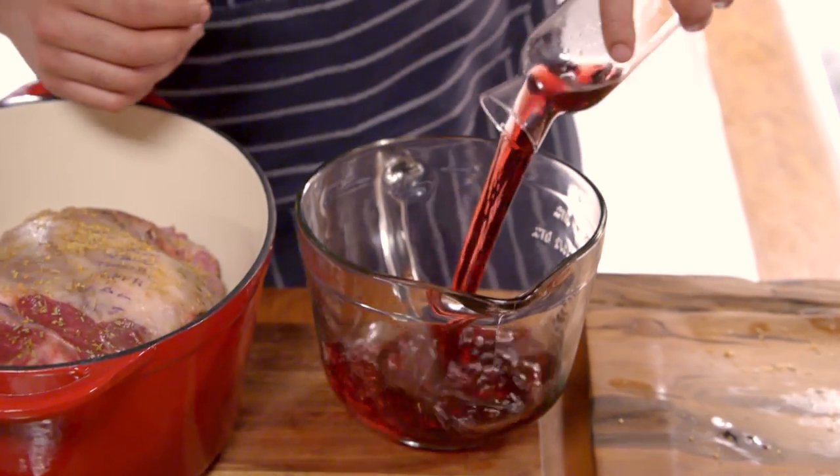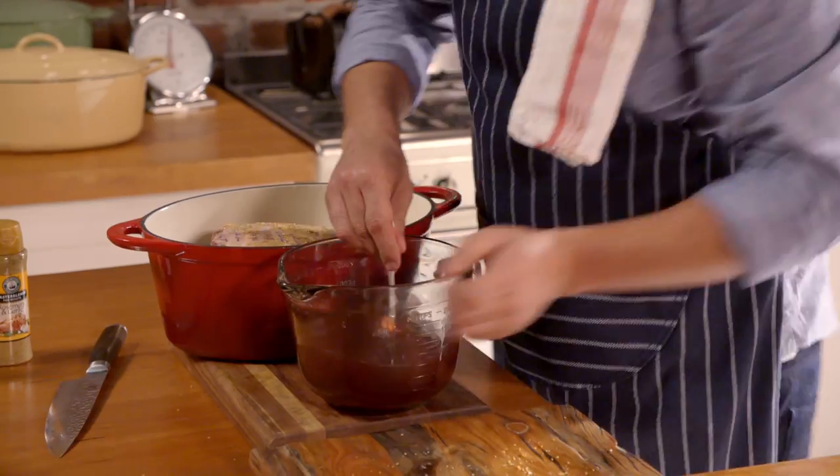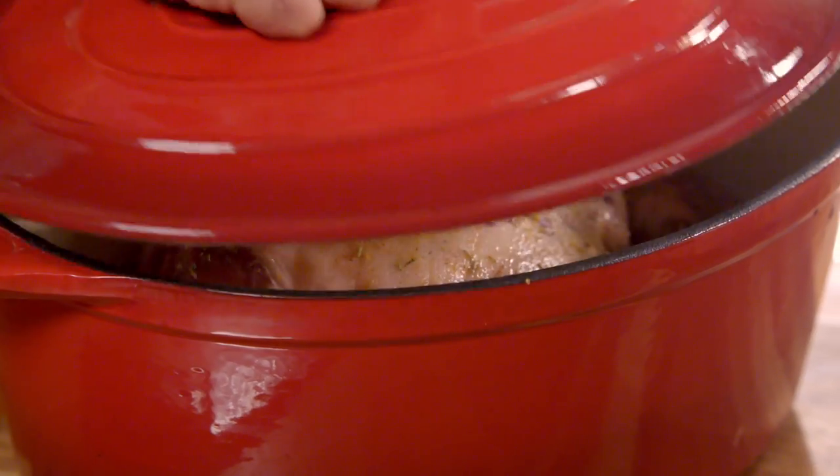Now I just want to make my liquid that I'm going to slow braise this lamb in — a combination of red wine, some stock, and just a tablespoon of treacle sugar. Give it a quick stir, then pour it around the lamb.